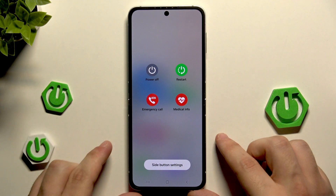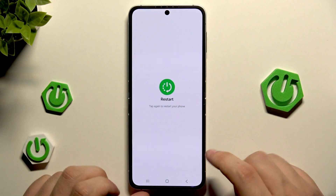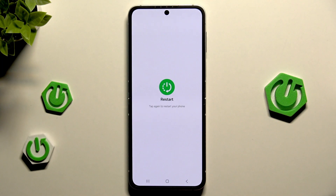Alright, now we have access to the power menu. All you need to do is tap on the restart button, then tap again. Your device will be turned off and then turned on again automatically, and it will be ready to use.